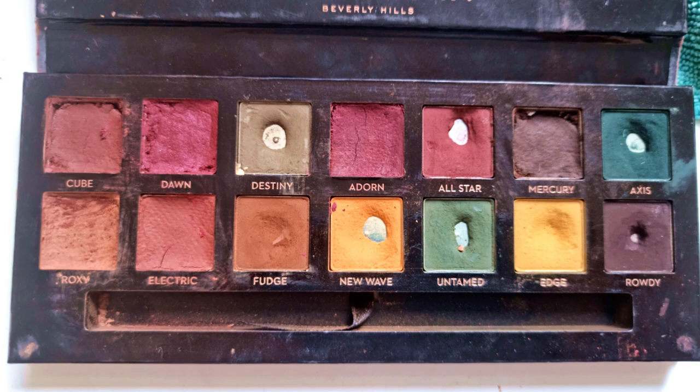After that photo I actually finished Roxy and I finished Mercury, which meant at this point I had finished four eyeshadows in this project. So I decided to Franken what was left into one, so I can only have one palette going with me to the office. Now this palette is empty, and we have six shades from Modern Renaissance combined into it.